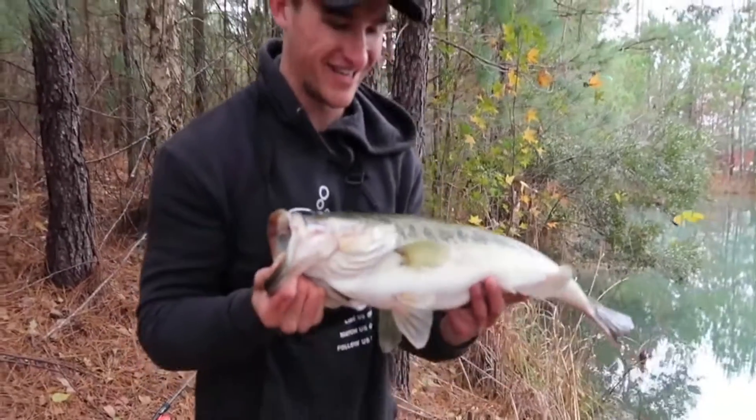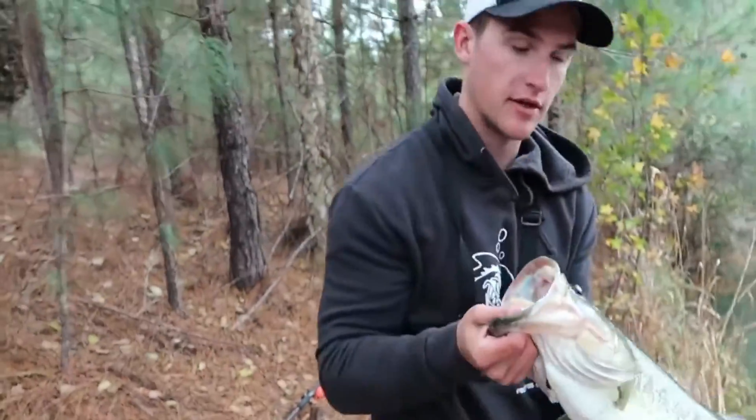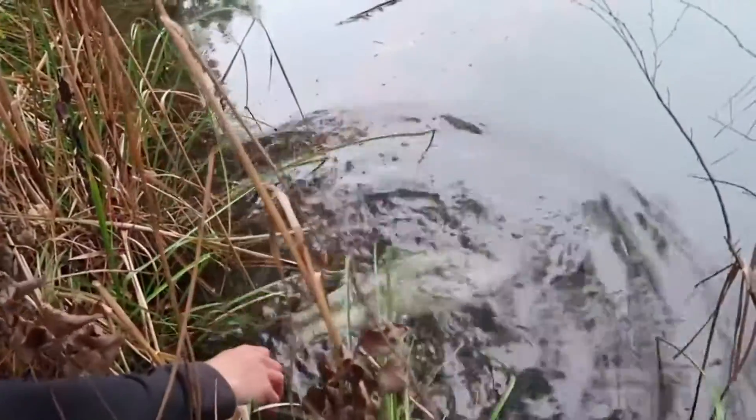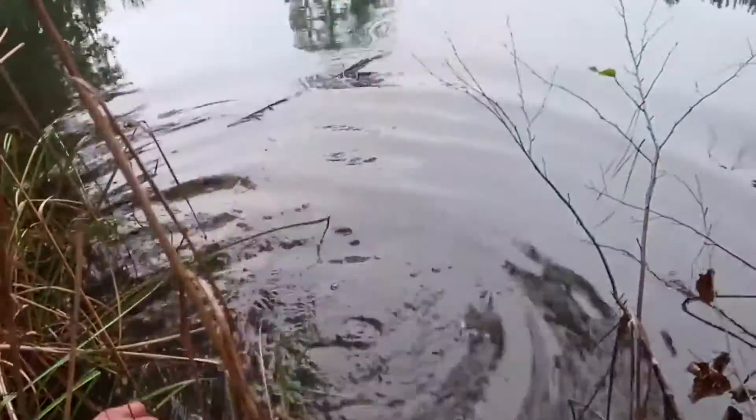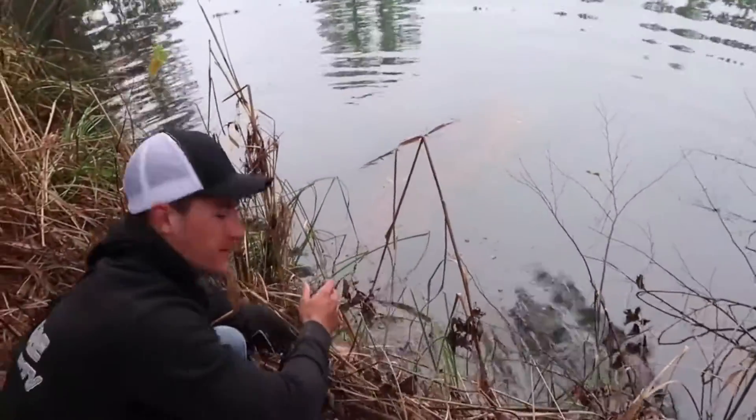That's unbelievable. Godly, beautiful fish — first fish of the day, awesome to be that size. Let's get back in the water. Oh man, that is awesome, baby. Look at that guys — pepper that like button up for that one.